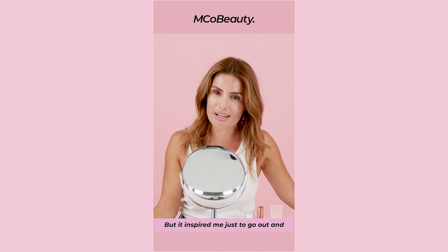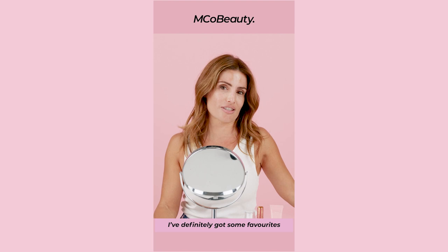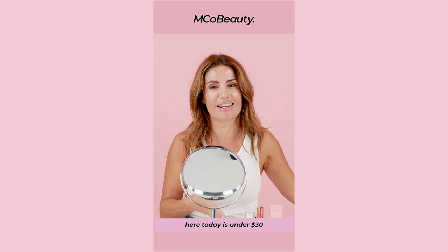It inspired me just to go out and to buy some of the products. And I was amazed. I've definitely got some favourites that I'll show you today. This is like Luxe for Less basically. So everything that you're going to see here today is under $30.